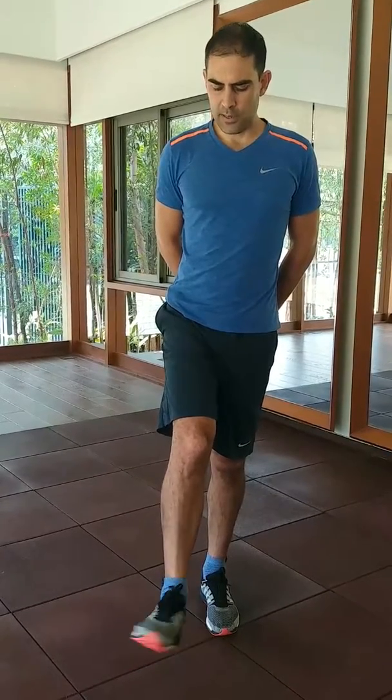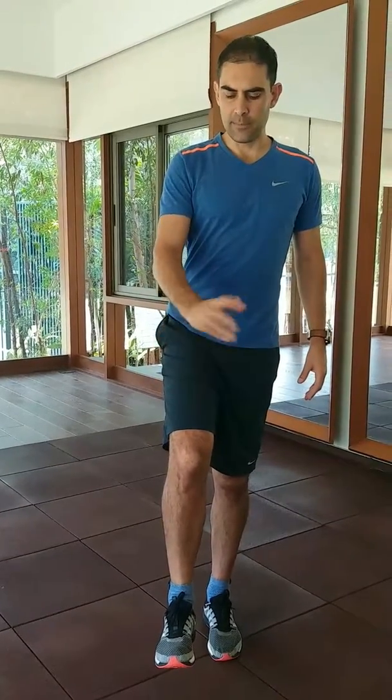If you find a place that's really stiff and tight, you can spend a bit of time just trying to loosen up that particular spot. Standing like this helps you improve your balance on the leg you're standing on and helps you develop some open chain control of your ankle.